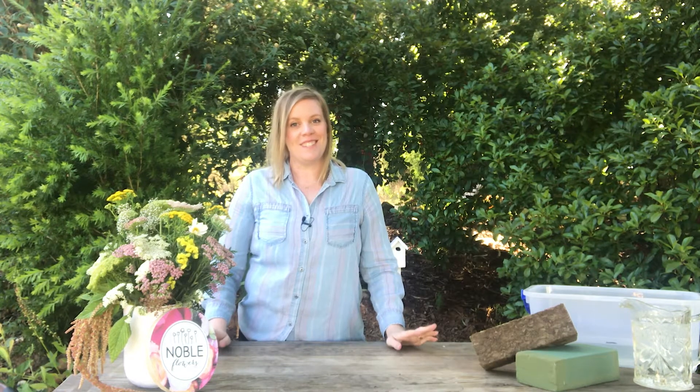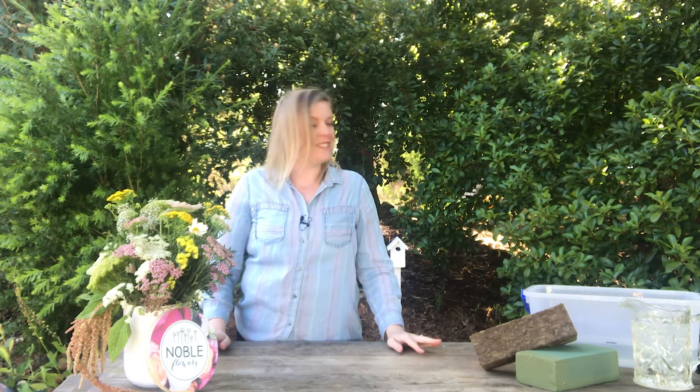This is Phaedra from Noble Flowers and today we've got a really cool video. We've got a comparison between the AgriWool and the Oasis Floral Foam.